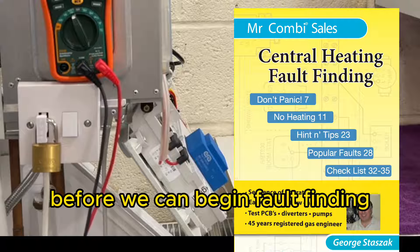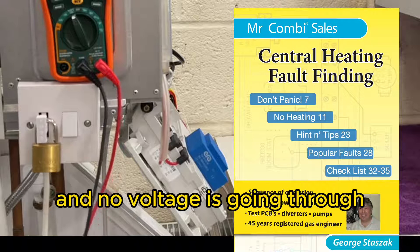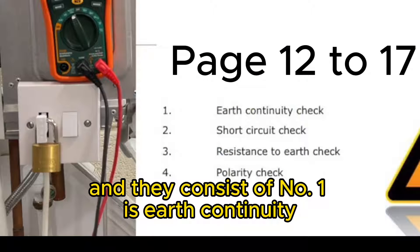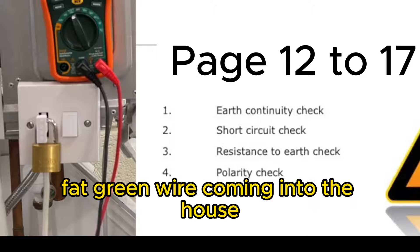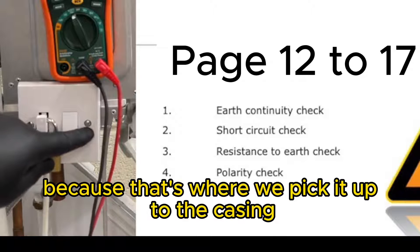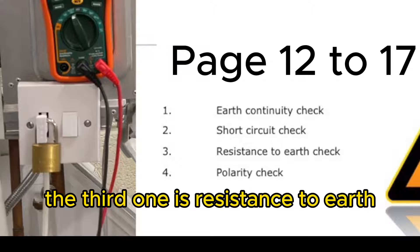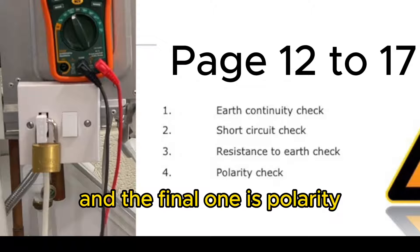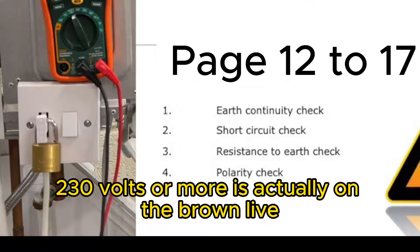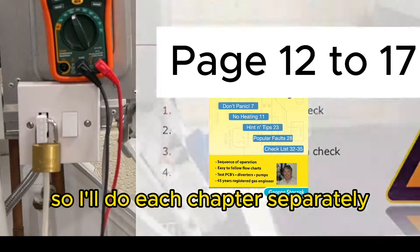Before we can begin fault finding and seeing what's wrong with a boiler we need to make sure that it's off and dead and no voltage is going through. That's called a four-part electrical test. They consist of: number one, earth continuity - that means that the big fat green wire coming into the house continues all the way to this screw because that's where we pick it up to the casing. The second test is short circuit. The third is resistance to earth. The final one is polarity - that's when we switch the boiler on but no demand, to see whether the 230 volts or more is actually on the brown live, the neutral is zero and obviously the earth is going to be zero.